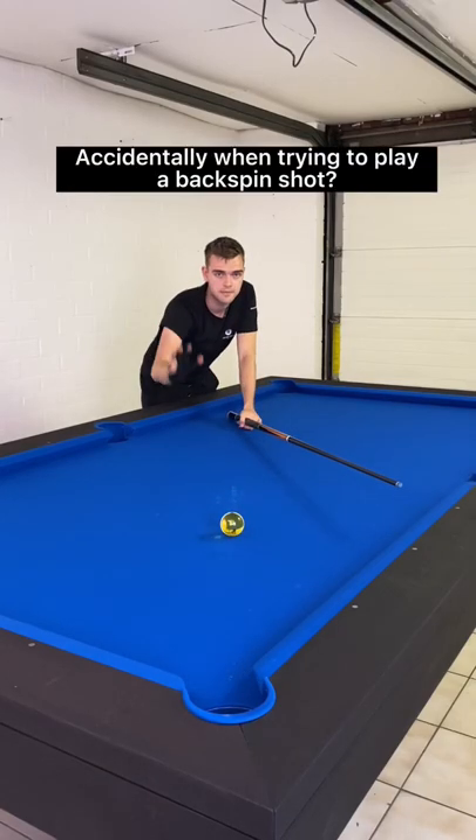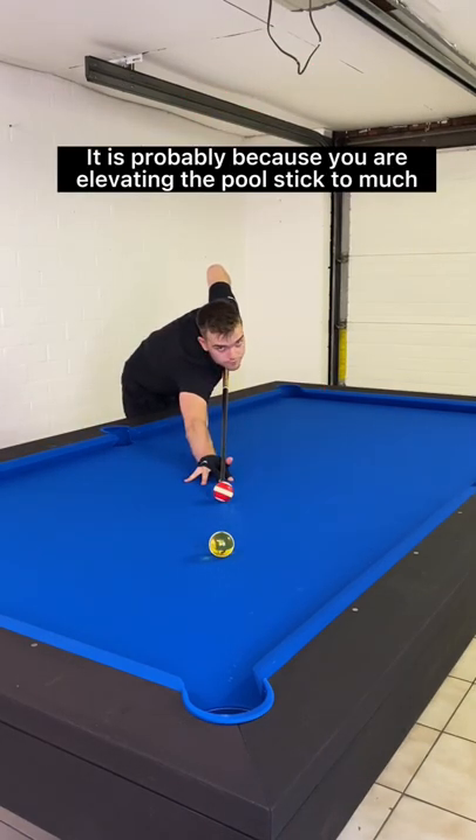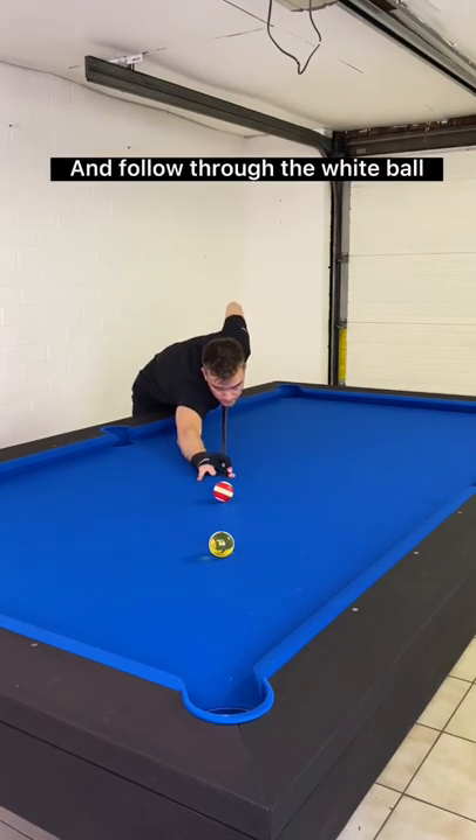Do you keep jumping the ball accidentally when trying to play a backspin shot? It is probably because you are elevating the pool stick too much, which causes the cue ball to scoop. Instead, keep the pool stick as level as possible and follow through the white ball.